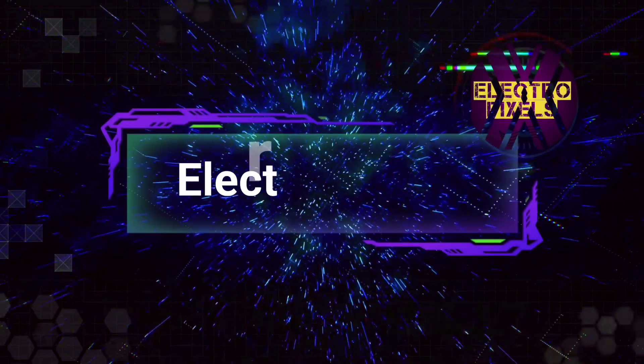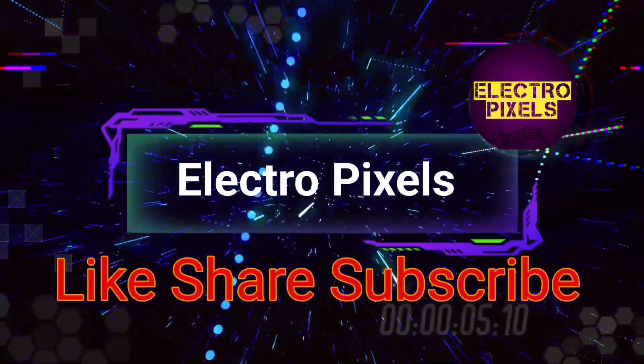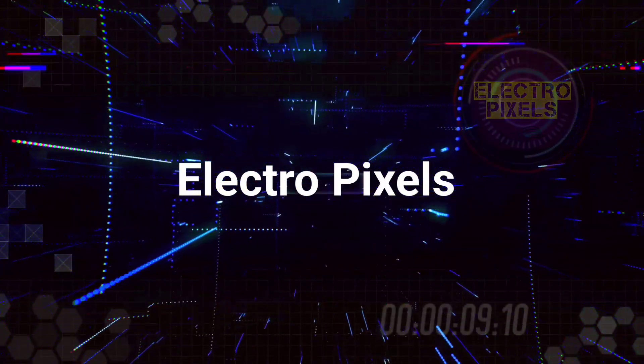Hello friends. Welcome to ElectroPixels. If you like our channel, please don't forget to like, share, subscribe and press the bell icon for getting further notifications.